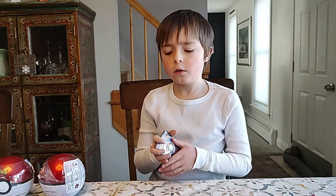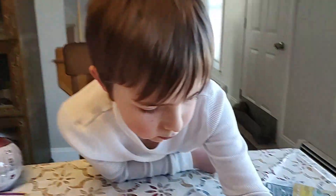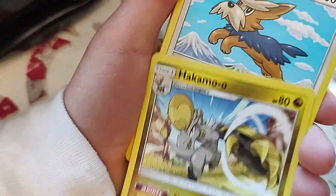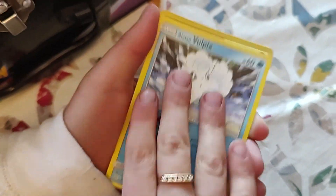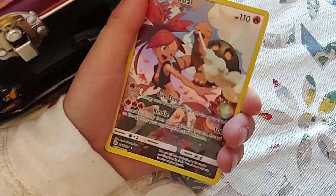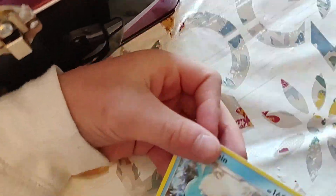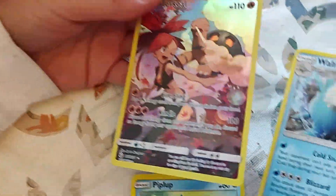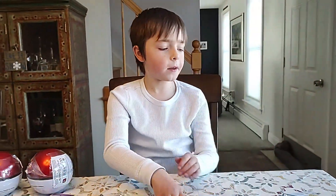I think I've only opened Cosmic Eclipse a couple of times — about four packs worth. I think you have to go back to XY before it's three cards per pack. Opening it now: water energy, Fossil, Hakamo-o, Herdier, Psyduck, Trapinch, Rufflet, Piplup, Alolan Vulpix, Torkoal — Trainer Gallery! That's when they first introduced Trainer Galleries. And there's another card too. Every pack in that tin had an ultra rare!